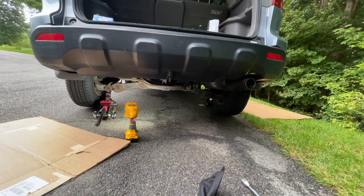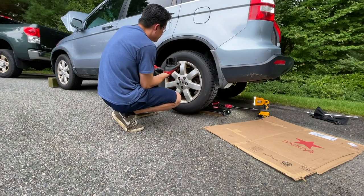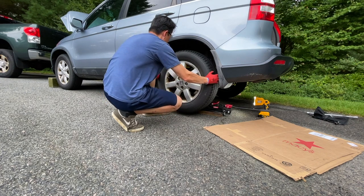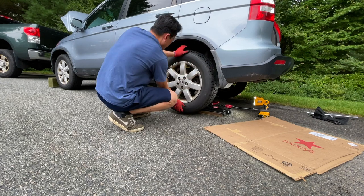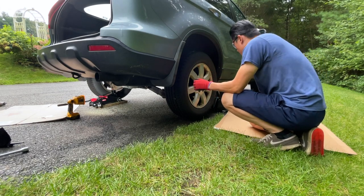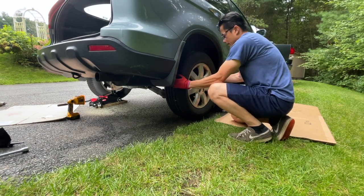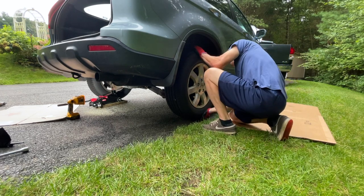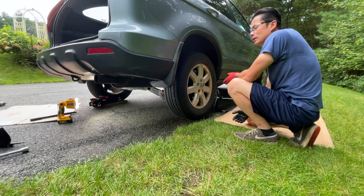We'll check out both hubs and see which one will make the most noise. First we'll do this side — wiggle it left to right and up and down. That's pretty solid. Same thing here, left to right, back and forth. Because it's so cheap to replace these, I might just replace it. I don't hear anything, but definitely the winding noise is coming from back here.